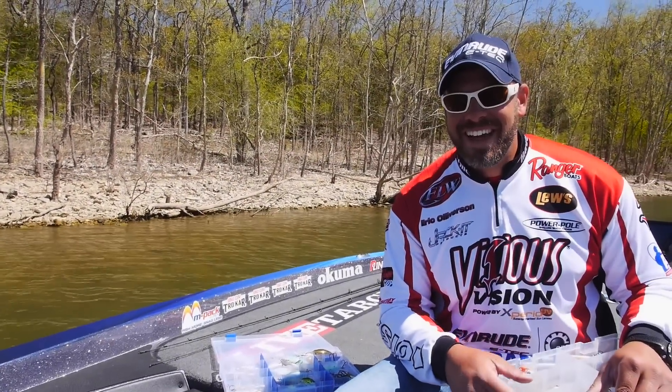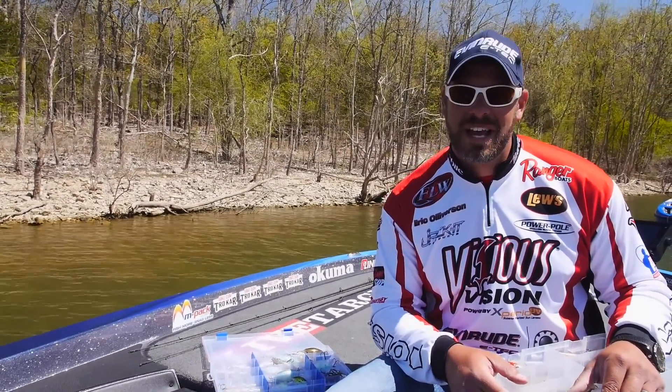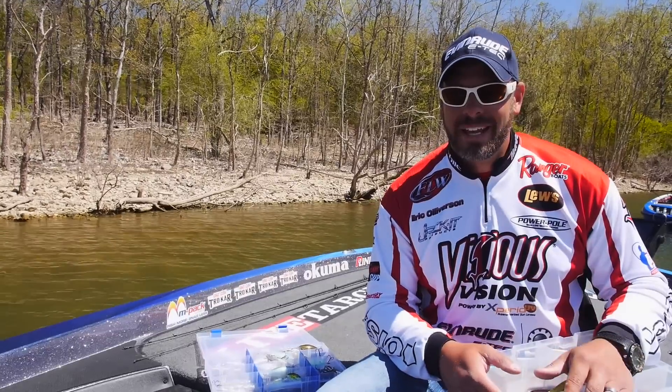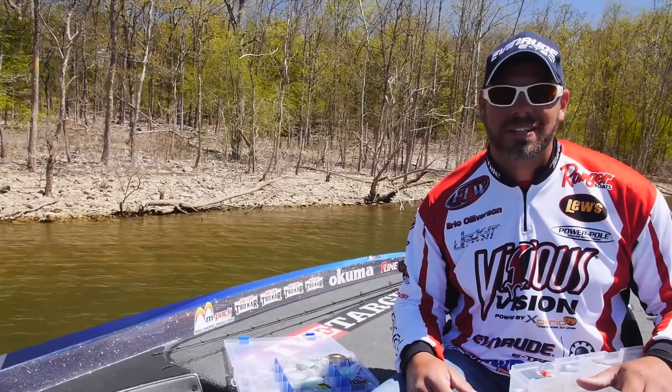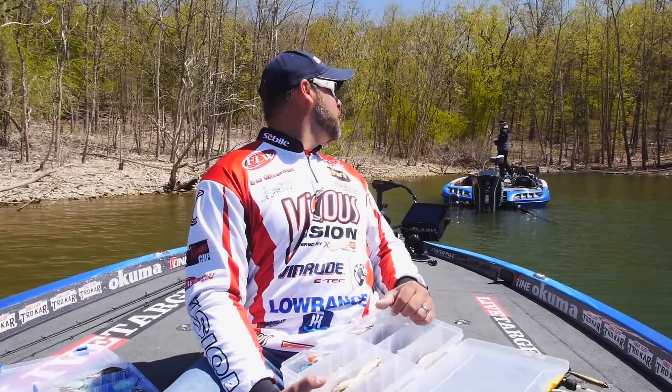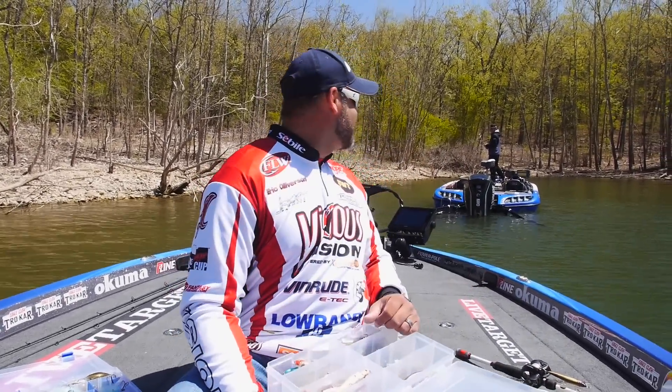Eric Olverson here. In the previous tip I showed you how to catch pre-spawn bass on a jerkbait, and I snuck into this little pocket to get out of the wind — and guess who is following me around? It's Jacob Wheeler. What's up Jake? What's up guys?